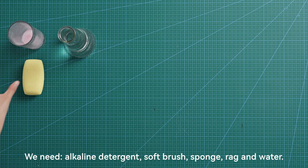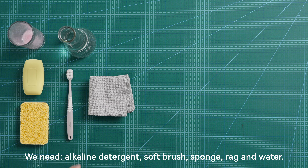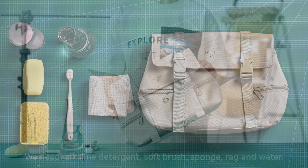We need alkaline detergent, soft brush, sponge, rag, and water. And a slightly dirty bag.